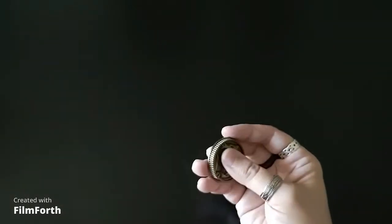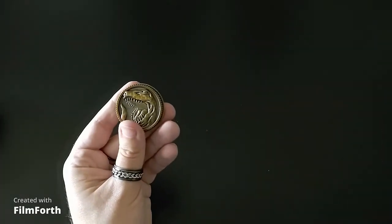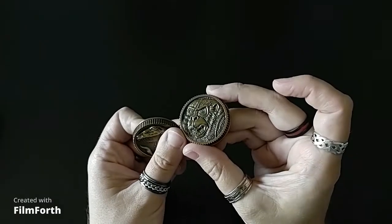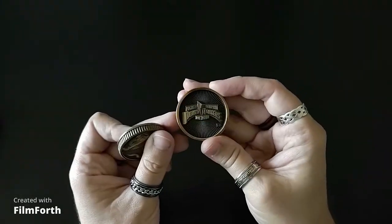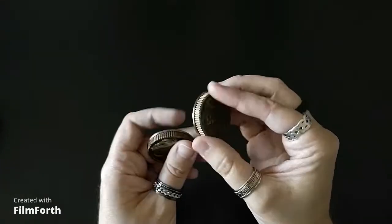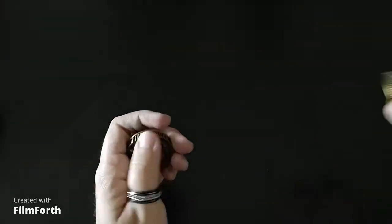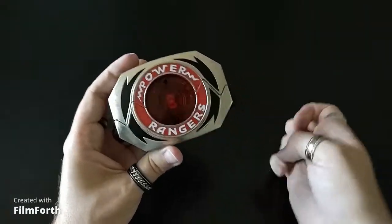As far as gimmicks go, with the Legacy version they also made a run of the Ninjeti coins, which do have the movie logo on the back. These are separate. So as far as the Morpher goes for gimmicks, you take your coin and lock it in.